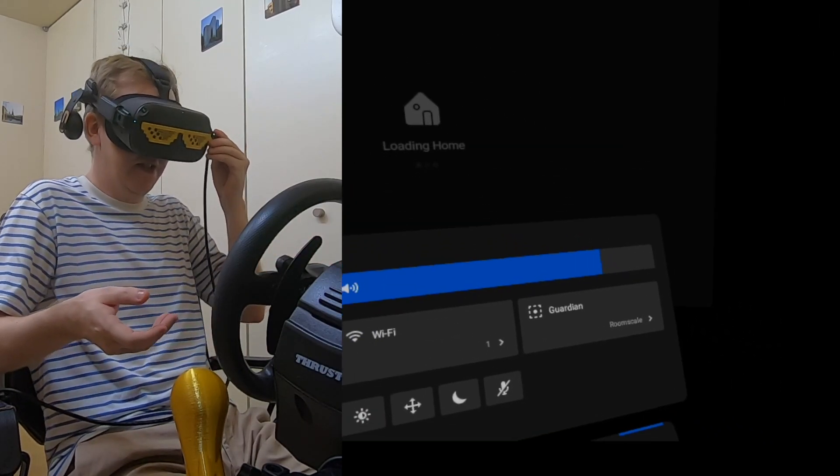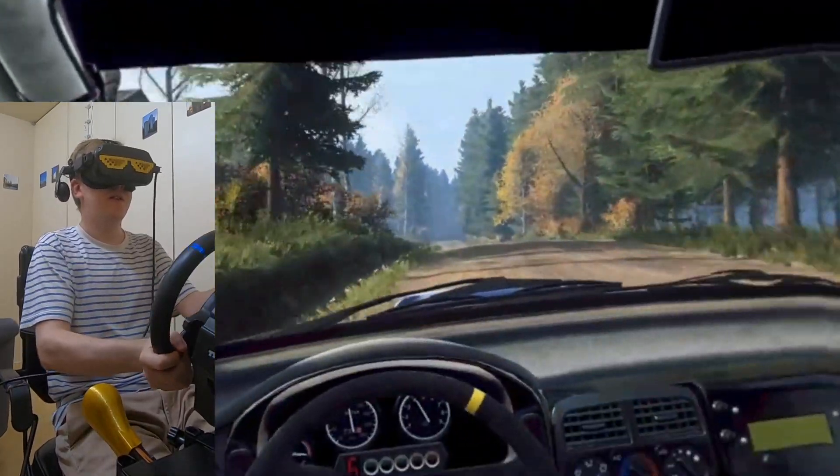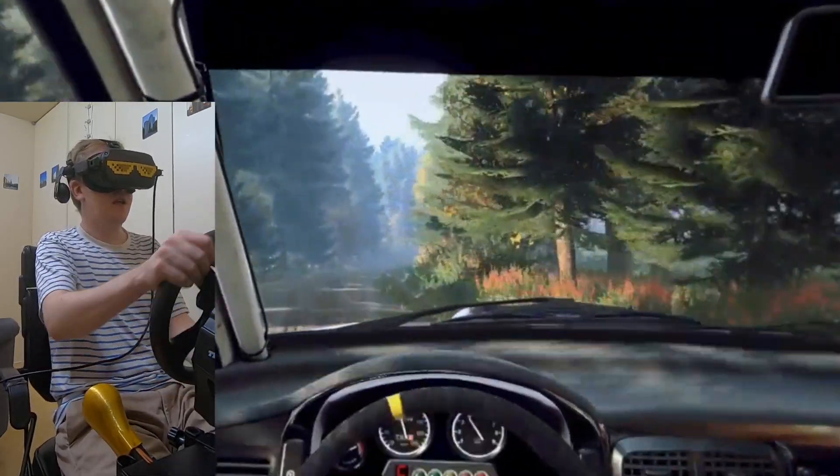Every time I disconnect I have to do this Tom Cruise thing again. Alright, now that you've seen how to design and build one of these, let's go back into the game and see if I can actually take advantage of the potential and actually reach gear six with this car.